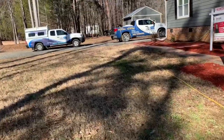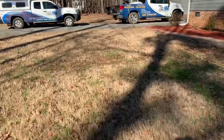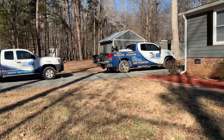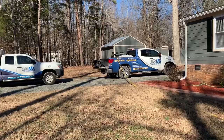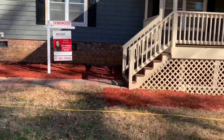We get this question quite a bit. We'll do an estimate on a termite treatment, give someone a price, and they're like, 'Man, that's expensive for bugs.' It is — it costs a lot of money. It's very expensive to take care of these bugs, but there is a lot of work that goes into this.